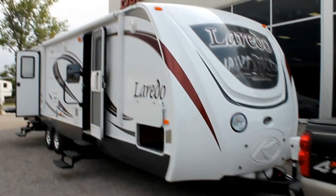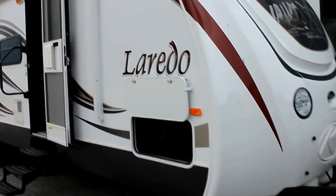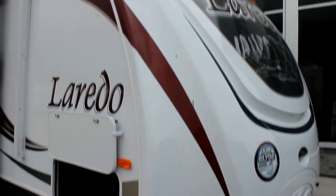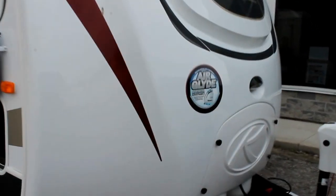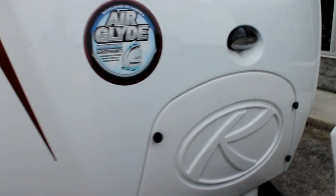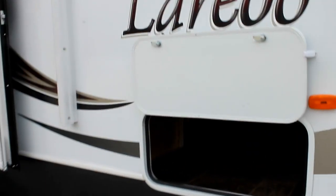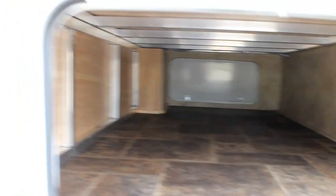The 303 is a double slide bunkhouse travel trailer that is great for a family. What you'll notice about the Laredo is a molded gel-coated cap in the front. We have our propane tanks recessed behind a compartment to keep them protected, a power tongue jack, four stabilizer jacks, and a great large pass-through compartment for all that outside gear.